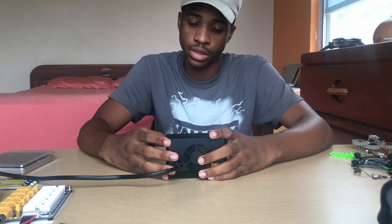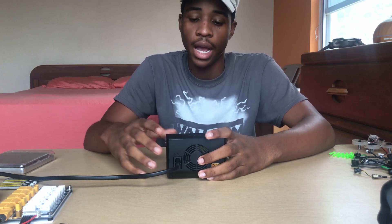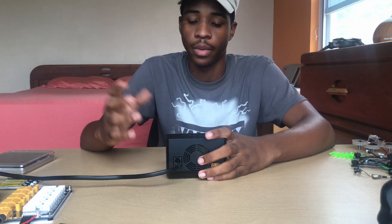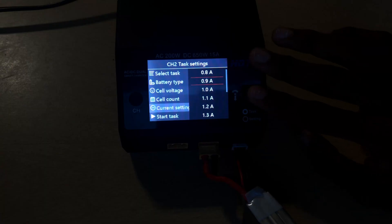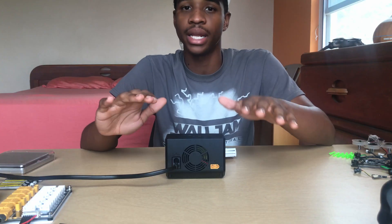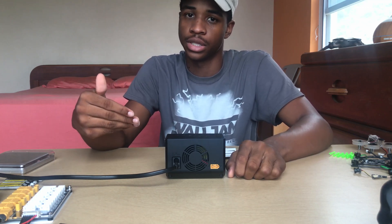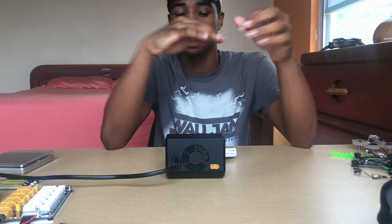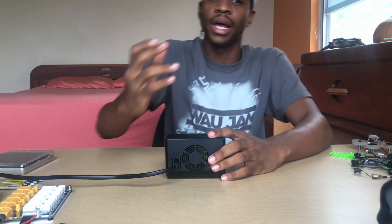For the current setting, you can go all the way up to 15 amps per channel or as low as 0.1 amps. To stay safe I typically charge all my batteries at 1 amp, so I'll set it to 1A and press 'Start Task.' While it's charging, the indicator is yellow. When it finishes charging, it turns green. When it's balancing the cells afterward — because this charger balances after charging rather than micromanaging each cell throughout — the indicator turns blue.